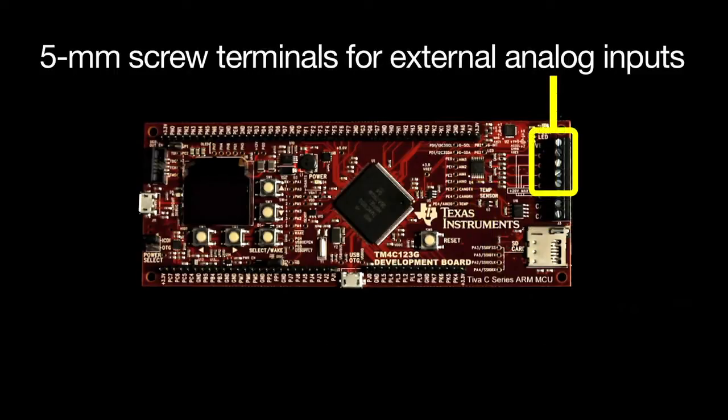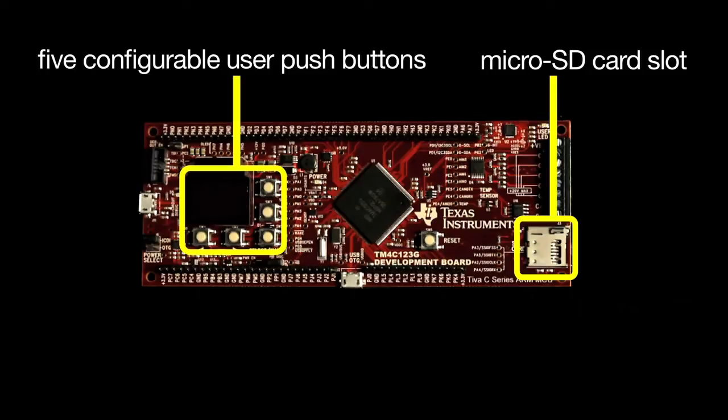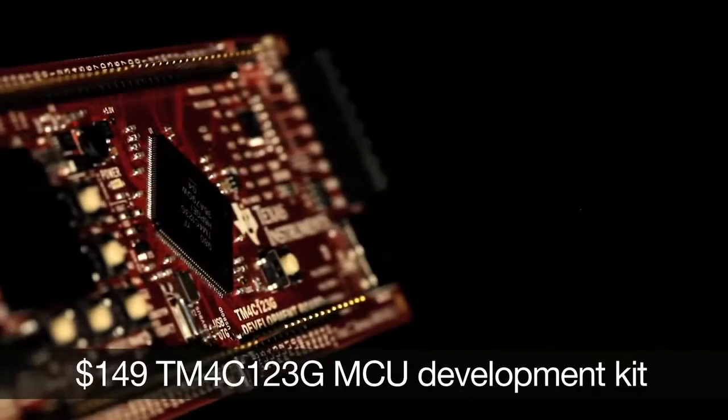Additional features include 5mm screw terminals for external analog inputs, a microSD card slot, 5 configurable user push buttons, JTAG emulation, and convenient 0.1mm headers for all the input/output signals. At $149,